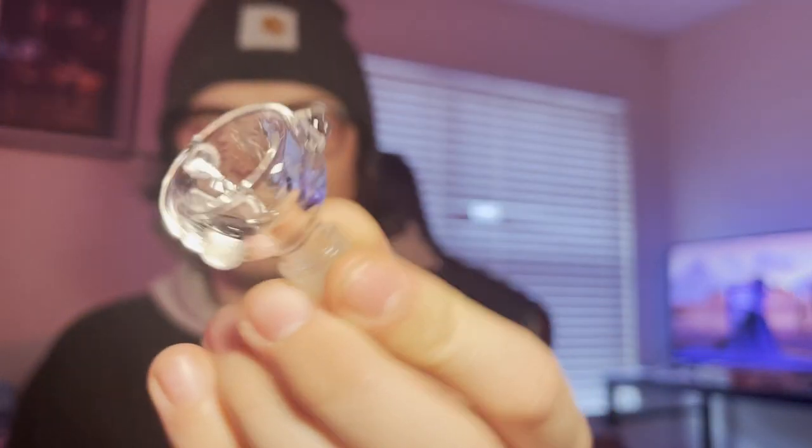Okay, so that did include a bowl piece. Last month's bowl piece was horrible though. This one seems to be better — the hole isn't massive like the last one. Oh wow, that's some function right there.